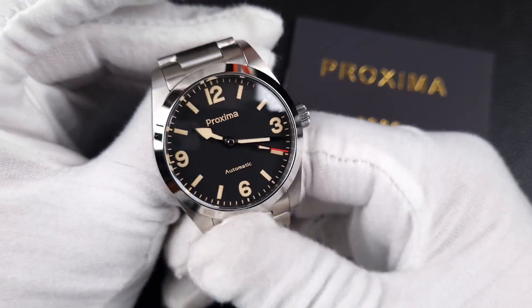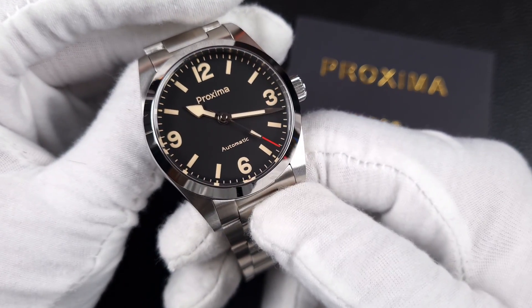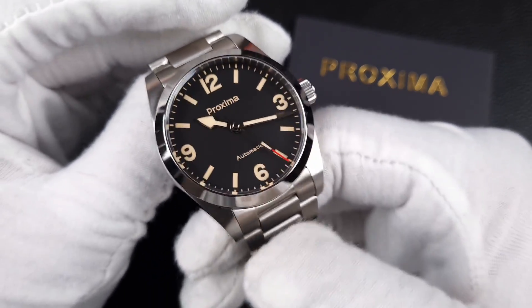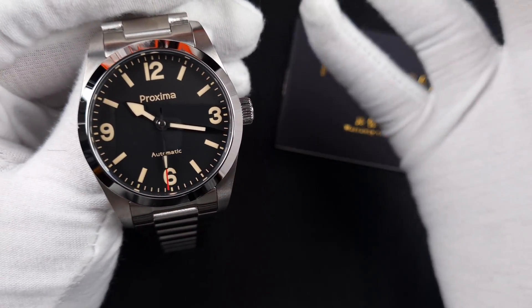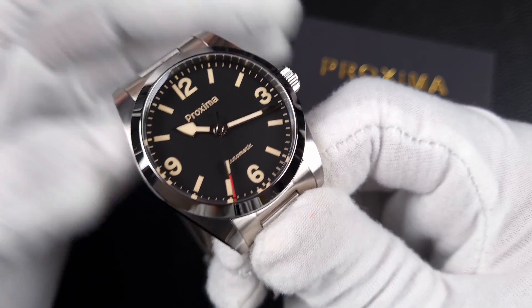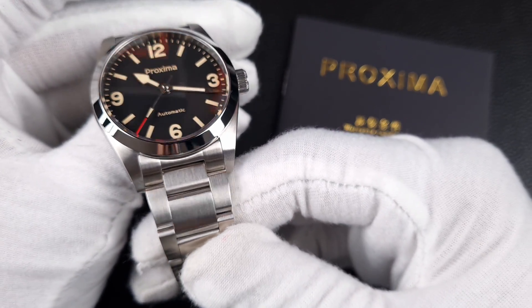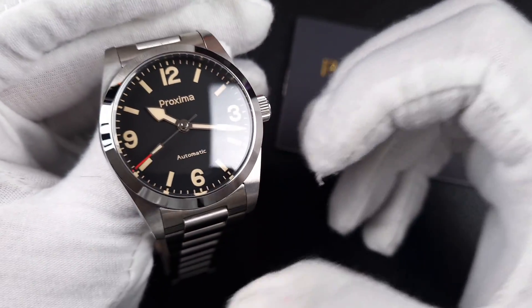Since then, they've released bracelet options. I covered the PX1697 in my last video where the bracelet-to-case fit was really well made, and this is a new bracelet now for the PX1698 case. Good news for anyone who liked the other case and dial options — you now have a really well made bracelet to go with it.